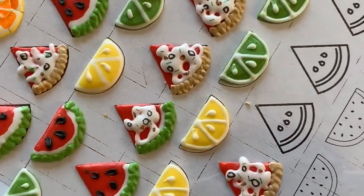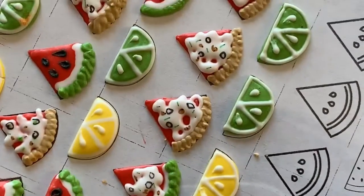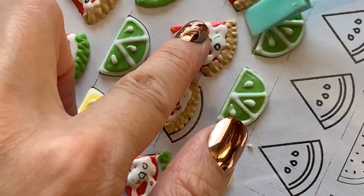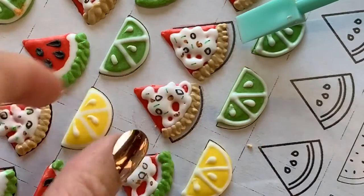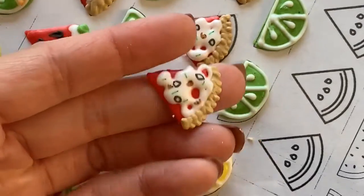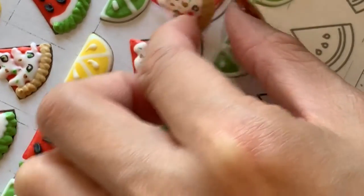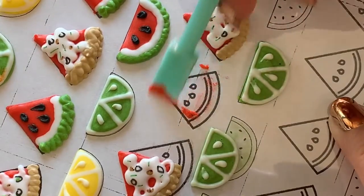After they've fully dried, we can pop these off of either your transparency paper or your parchment paper using a little tool — they should pop off really quite easily. You might need to nudge it a little bit, but please be gentle here. If you don't let these dry long enough, it's possible that when they pop off there's still going to be a bit of wet icing at the bottom. So, like the slice of pizza here, just go ahead and clean up that bit and you should be fine.